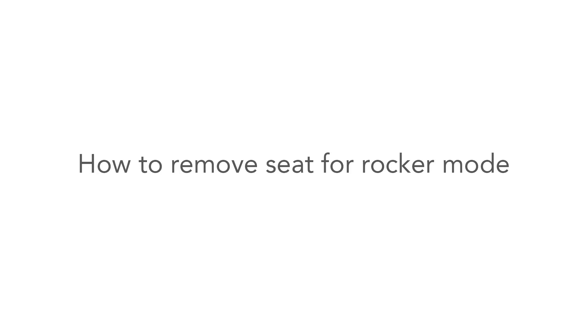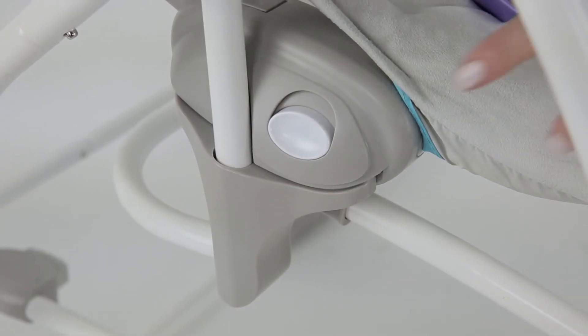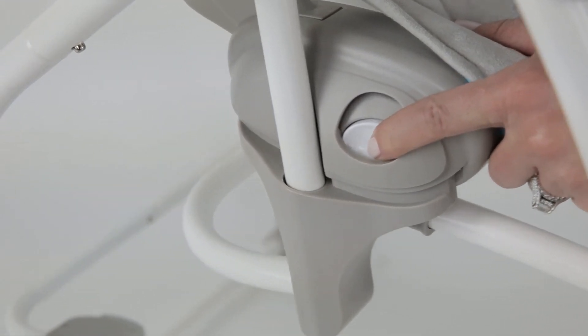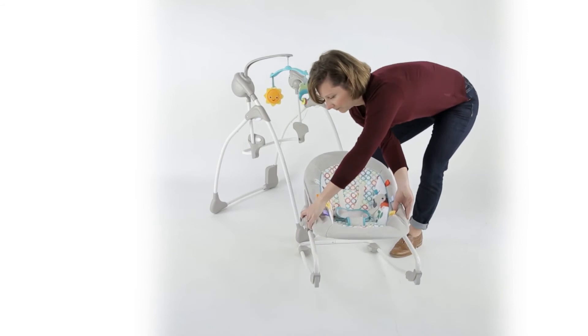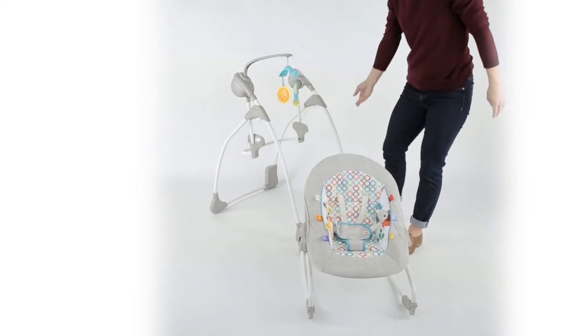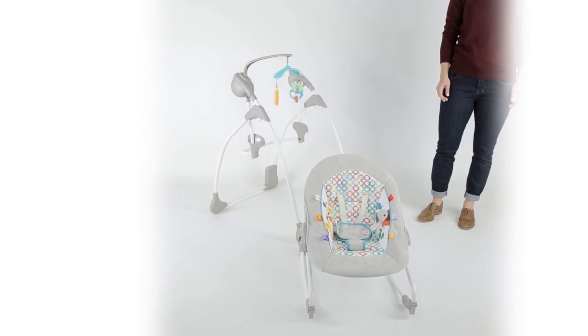How to remove the seat for rocker mode. While standing in front of the swing, simply depress the buttons on each side of the seat pad simultaneously and lift upward to lift the seat off the swing frame. Place the seat on the floor to be used as a rocker or convert it to a stationary seat.